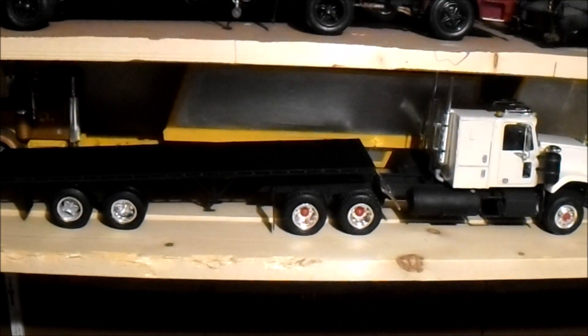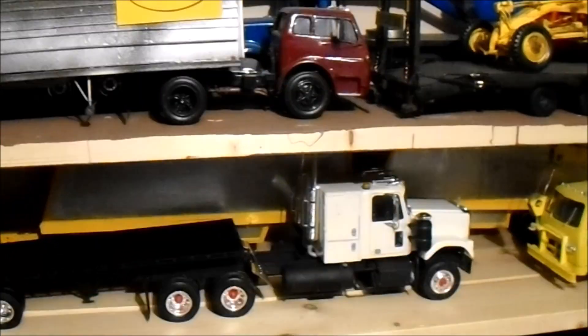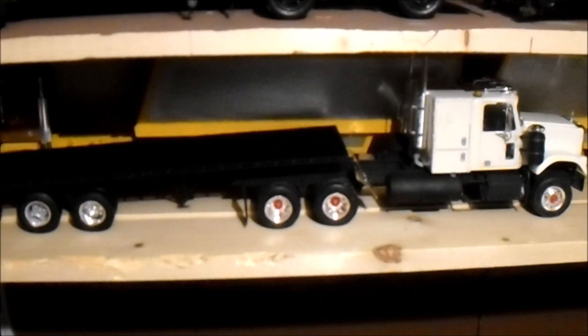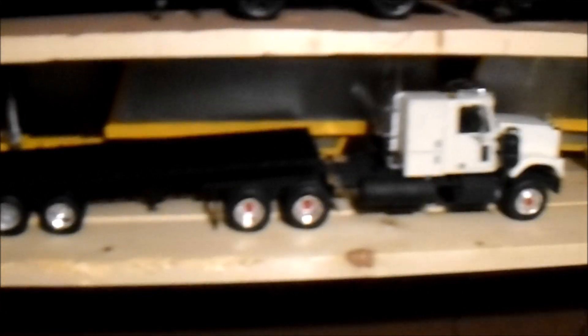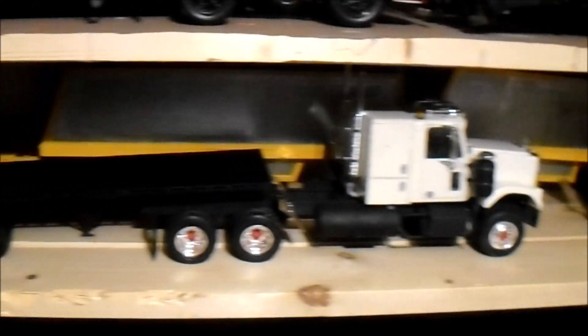Hey guys, Old Beauty Cars Workshop, and I'm in the gallery with the rest of the models. Here's the GMC General five-star tractor trailer. Yeah, it turned out pretty good, I'm pretty happy with it.